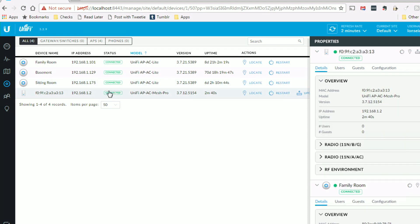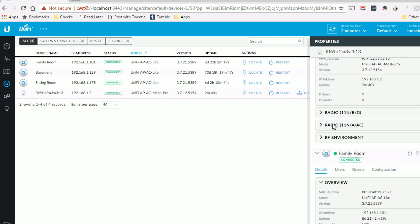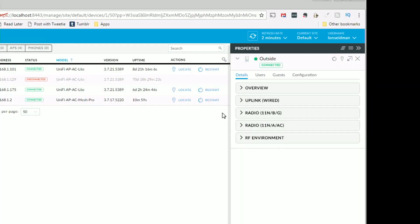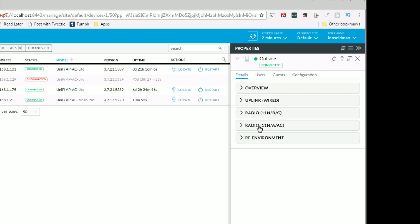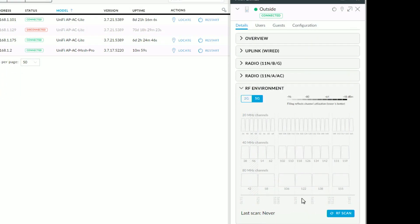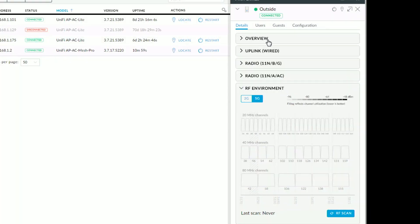Now that we're connected, I can give it a name, upgrade its firmware, and get it ready to go within my network. One nice feature is the ability to scan the entire RF environment, so you can get a feel for which channels are occupied — not only by other Wi-Fi devices, but things using those same frequencies. Because Wi-Fi operates in a publicly accessible frequency range, there are other things like mice, keyboards, and all sorts of other devices that might be using up some of these channels. You can see which channels are free after you run that test.